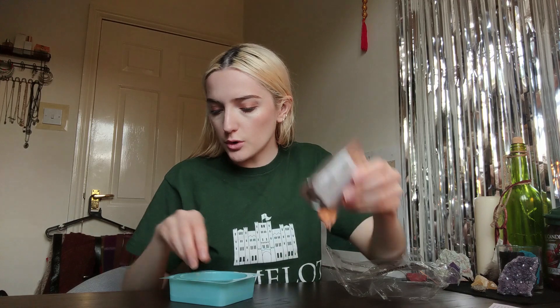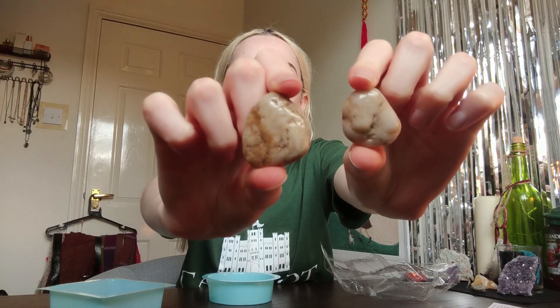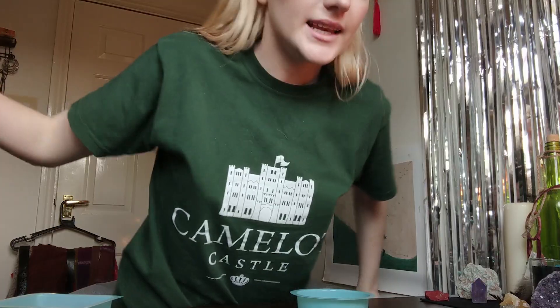So the kit includes: a mixing stick, our instructions, a bag of crystal compounds, two geo rocks, a round display tray, and a square display tray. These are the geo rocks. The compound is ammonium phosphate — let's hydrate.